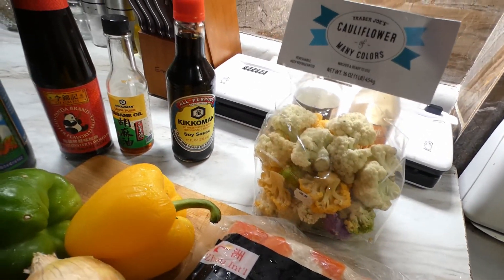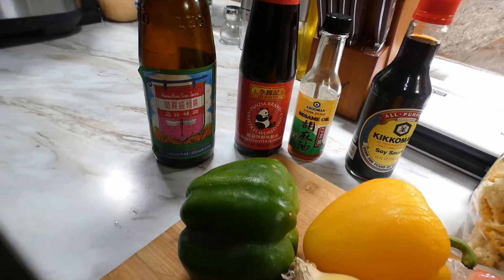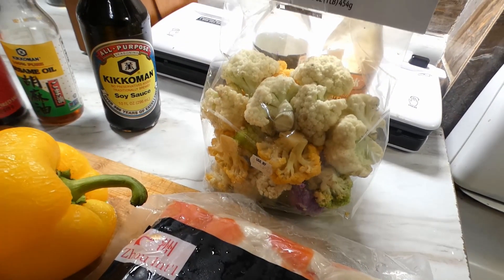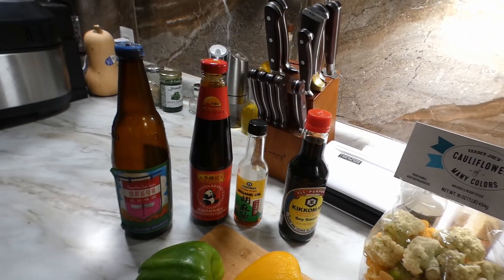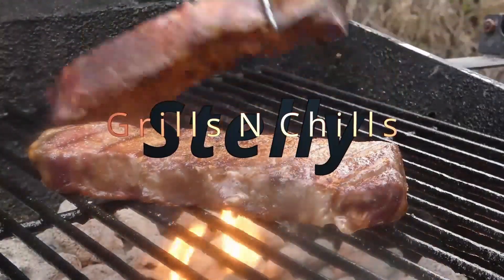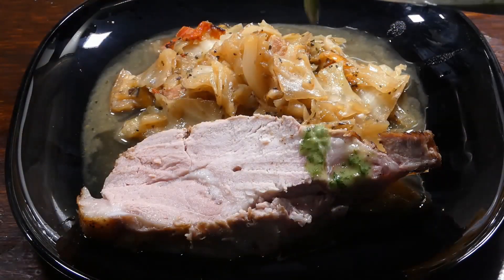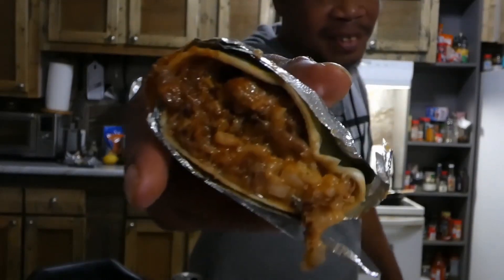Hey, what's going on y'all? Check it out, we doing a stir-fry today. We got our normal contenders: some bell pepper and onions, some soy sauce, some sweet soy sauce, some oyster sauce, some imitation crab meat, and some cauliflower. Don't forget to give me that LSS — that's that like, share, and subscribe. If this is your first time here, glad you're here, hope you become part of the LSS family, cuz we love tasty.